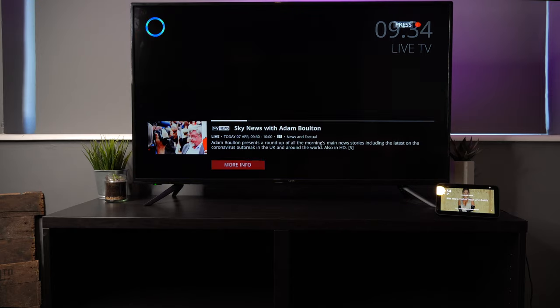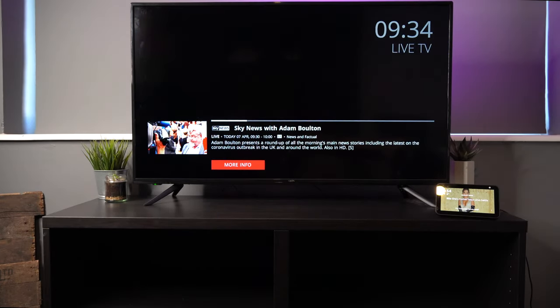Change channel to Sky News. Tuning to Sky News on Netgem TV. Now airing Sky News.